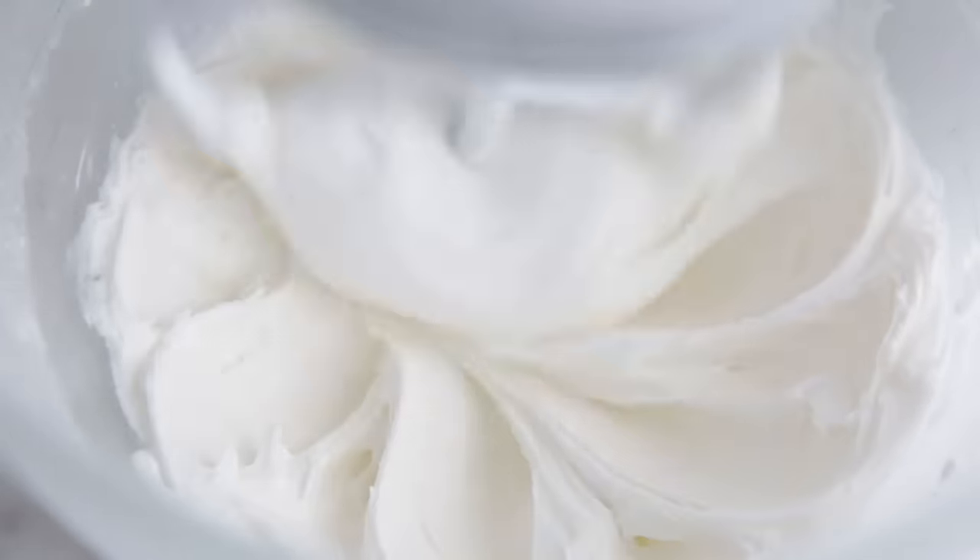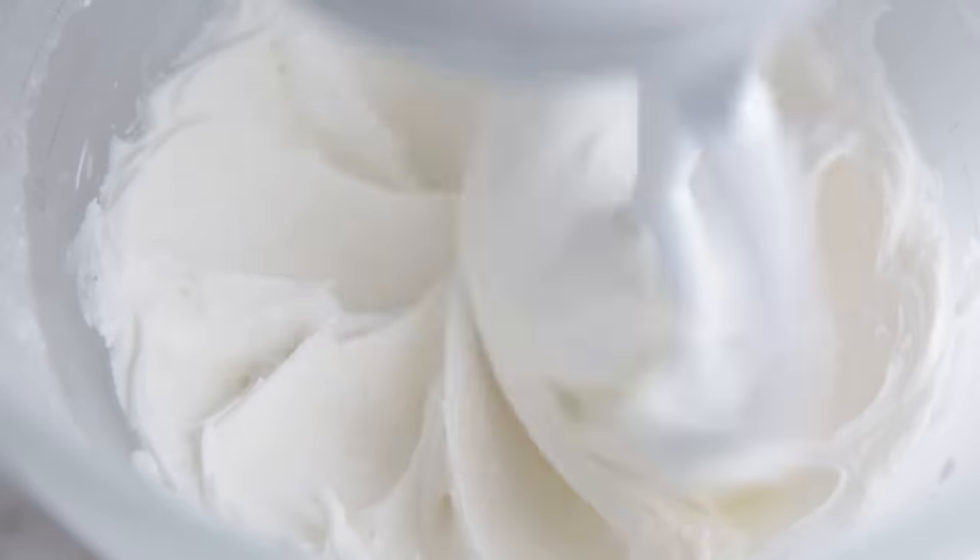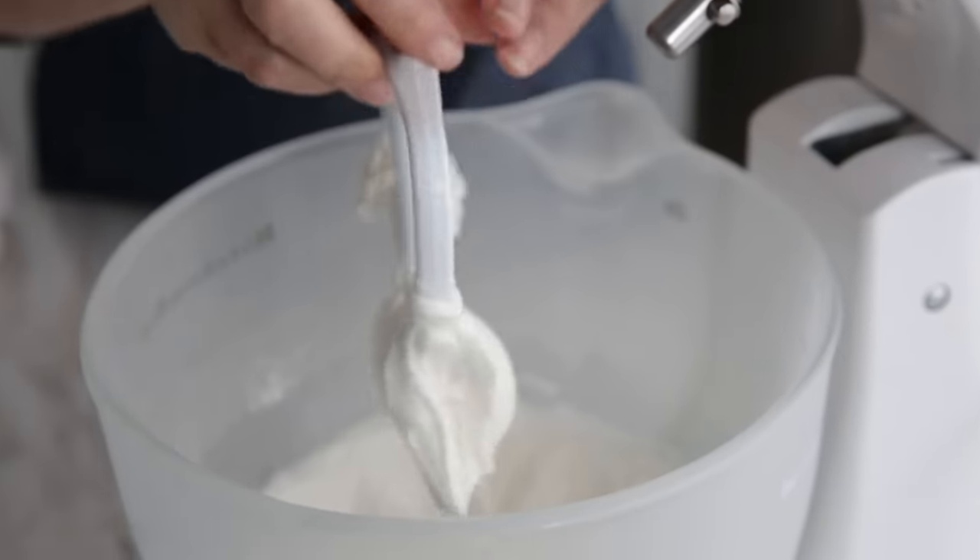Here's our secret for achieving the right consistency: slightly underbeat your icing. Our royal icing recipe calls for about seven minutes of beating on a stand mixer, but for cookie decorating around five minutes is enough. What's more important is looking for the right texture — you want it to be thick, shiny, and smooth, just like this, not light and fluffy. Beating the icing too long will make it foamy and once it dries it could be crumbly.